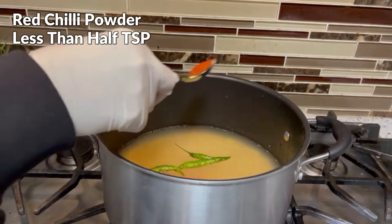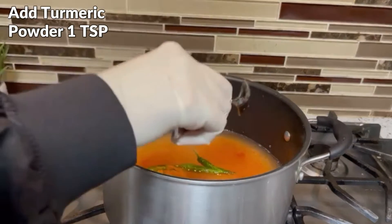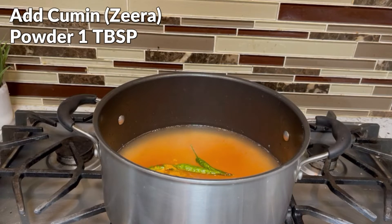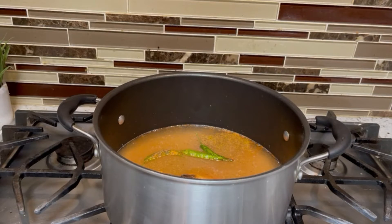I am adding some salt. Now I am adding almost 1 tablespoon of zira (cumin).